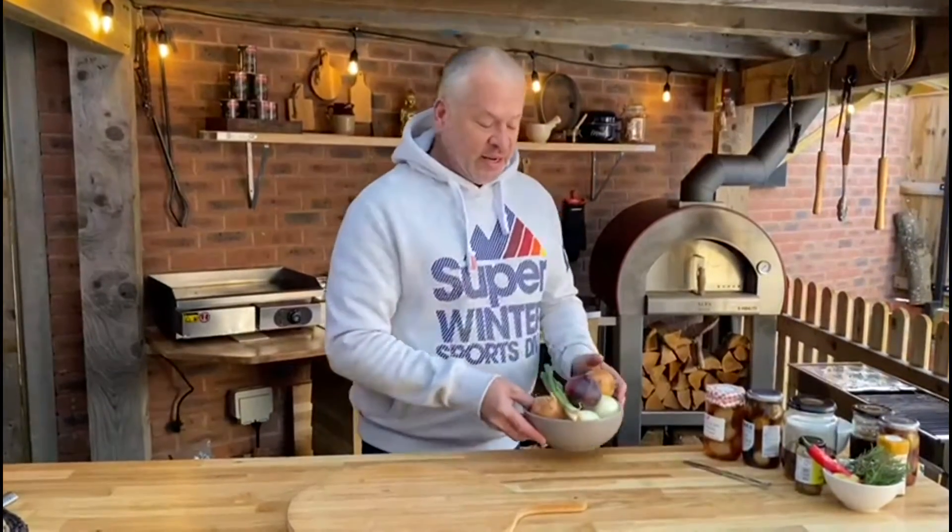Thanks guys and welcome to Cooper's Corner on another cold day in Loughborough. It's probably minus one at the moment. But I wanted to show you this food hack that I've been using for years and it's saved me a ton of cash. And we're going to be working today, as Nick said earlier, with the humble onion.